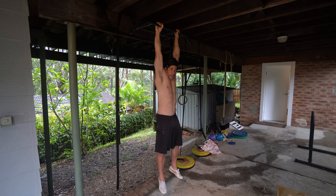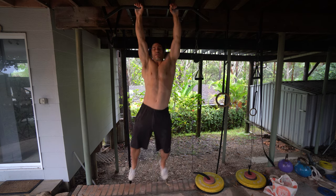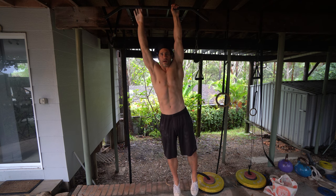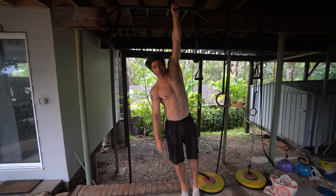The workout starts with 60 seconds of passive hanging. After your 60-second passive hang, take a break, then we move into single arm hang transitions.